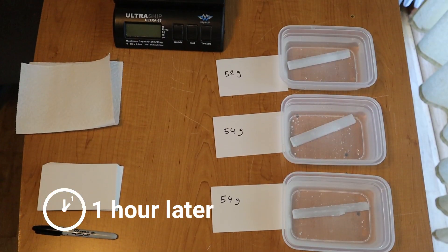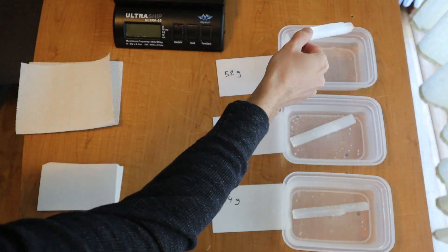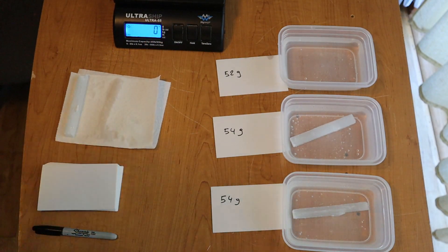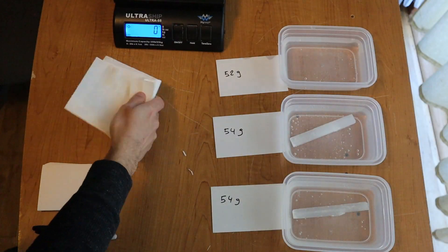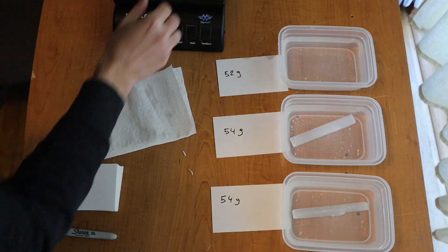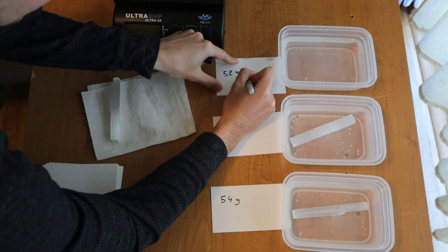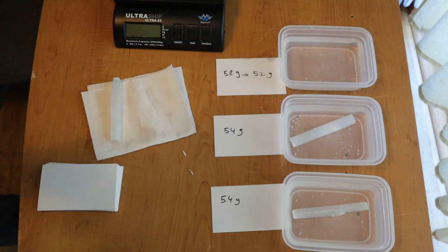It's now been one hour since I started. I am noticing that something came apart — it seems that this one is in fact dissolving or breaking into flakes. I think this piece was already starting to break before and the water only made it worse. Let's see how much it weighs: 52 grams, just like when we started, so even though it broke it didn't lose any more than 2 grams — not a big difference after one hour.